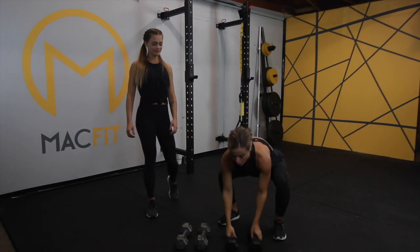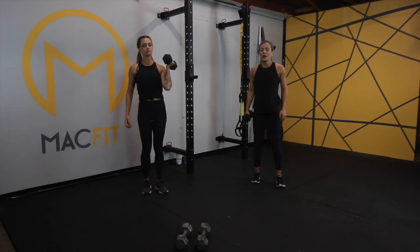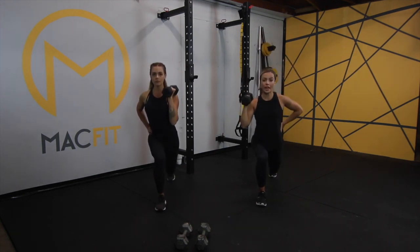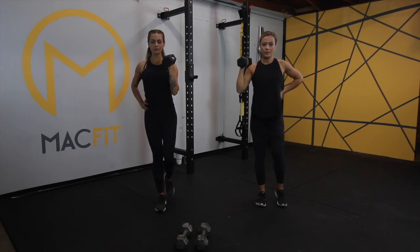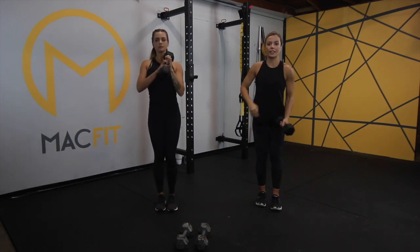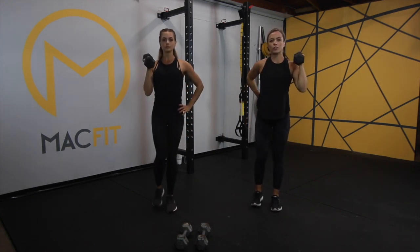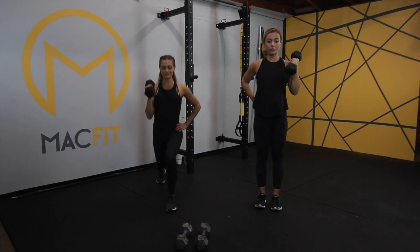We're going to be using 10 pounds since it's single arm — Whitney will be using a 10 and I'll be using a 10. We're going to go back into a lunge with a press. We're going to stay on our same leg for half of the 30 seconds, then switch for the other half. Get back in that lunge, make sure your knee is not over your toe. Switch sides. Make sure you're breathing — you breathe on exertion. 10 second rest.